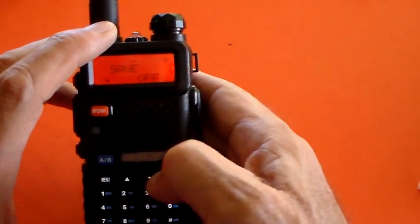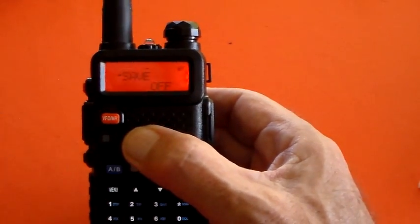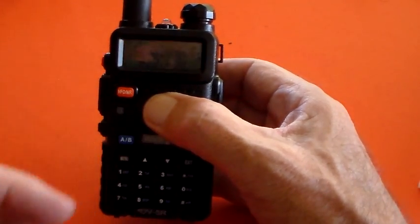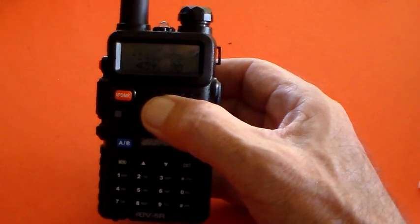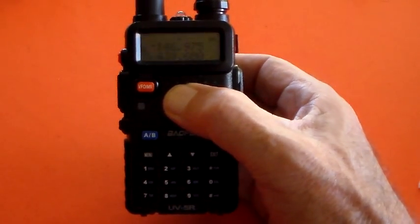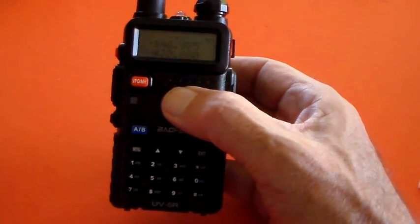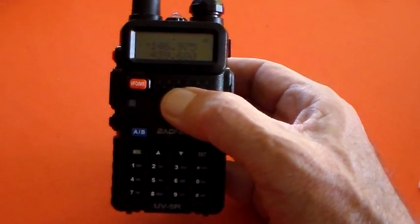The way it works is: if you've got Save off, the receiver is on all the time. In order to conserve power, if you put it to Save 1, 2, 3, or 4, what it does is turn the receiver on every now and then just to see if there's anything on the frequency. So Save 1 might check once every 10 seconds, and if you set it to 4 it will check four times within those 10 seconds.